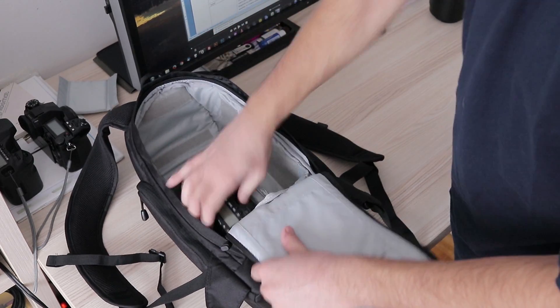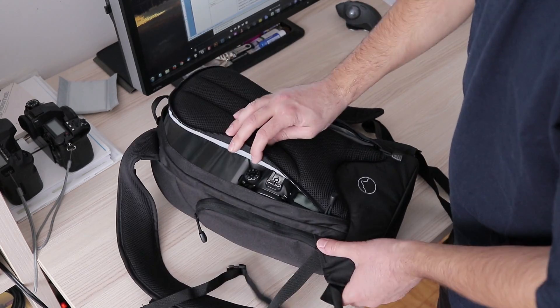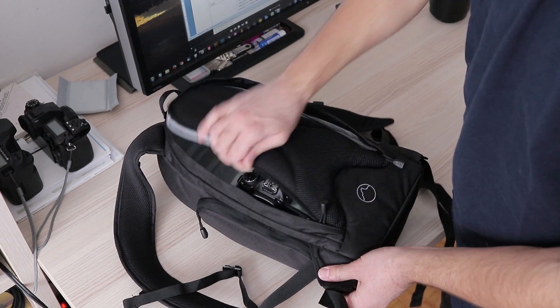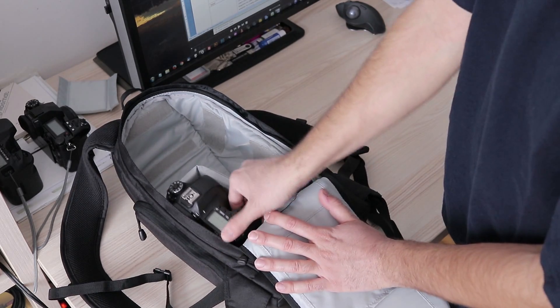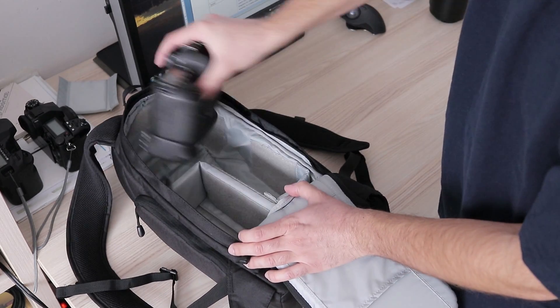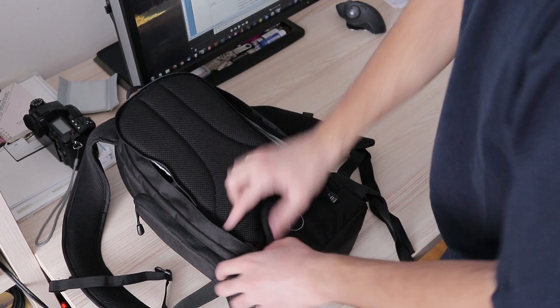Just keep in mind the camera body with the grip must be in the top part of the backpack, as at the bottom there won't be enough room to close the zipper. Even if you manage that, the camera will poke you in the back all of the time. With the grip removed, any DSLR fits without issues.